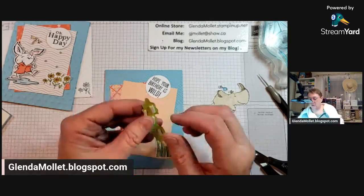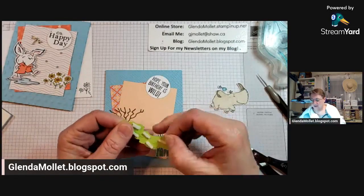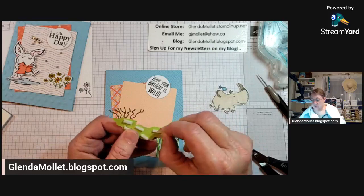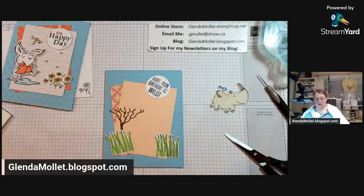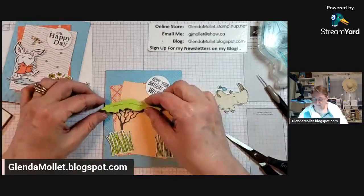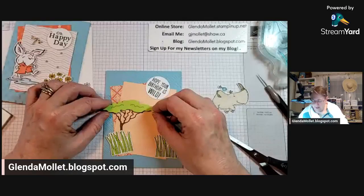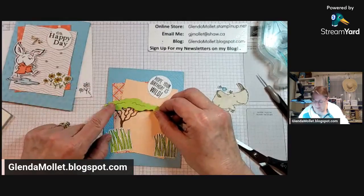We're doing another way to use up designer paper and show both sides - it's a really cool technique. I only have the one card done so far, but if I get a chance I'm going to do more of them. Oops - I don't want to go past the edge of that card, that would be troublesome. There we go.